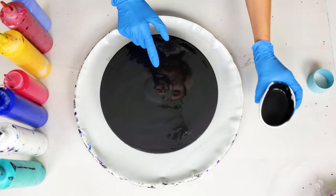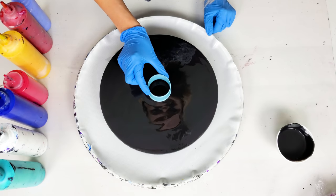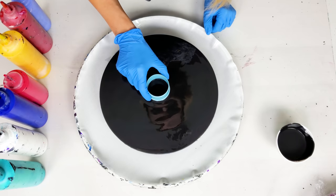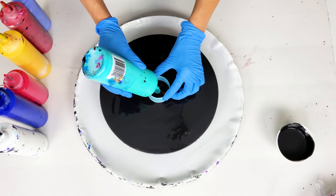I added a little bit more black to the center, and now I'm placing my open cup, which is a cookie cutter. I'm trying to get as close to the center as possible. This is looking pretty good, and now I'm gonna layer my colors in this cup.